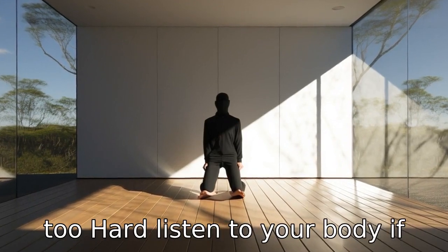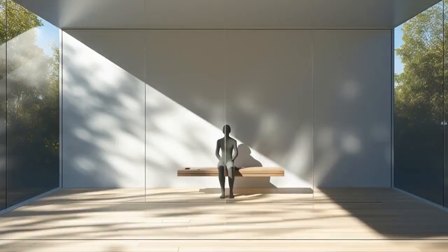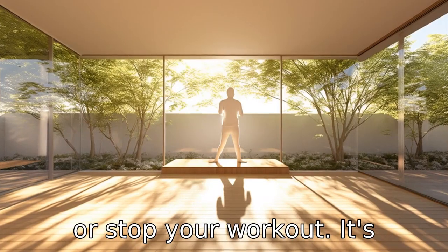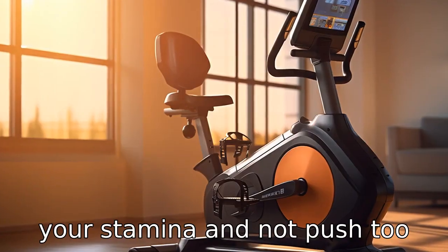Tip 8: Don't push too hard. Listen to your body. If you notice any pain, dizziness, or extreme fatigue while exercising, reduce your intensity or stop your workout. It's important to gradually build up your stamina and not push too hard.